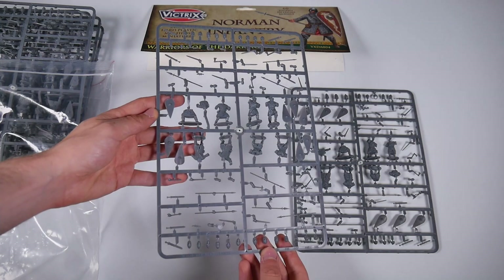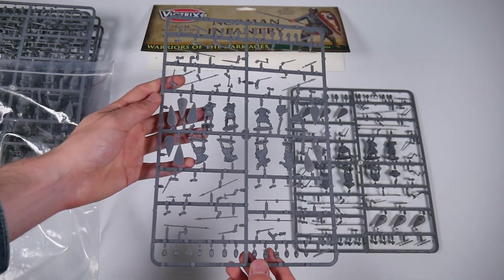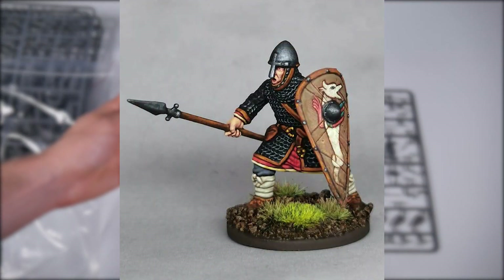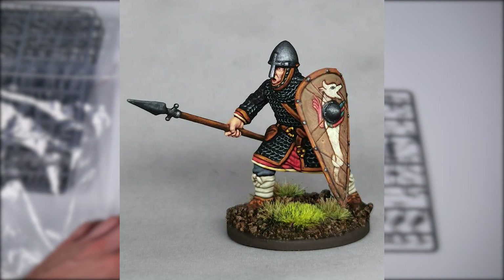You will find a total of 13 different bodies in the set, all of which display both great detail and energy. Subtle twists in the body and leg positioning make for an on-the-attack look to the figures, and the shocked or aggressive facial expressions add to that feel.